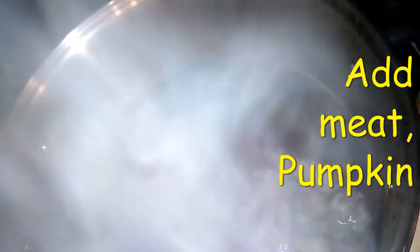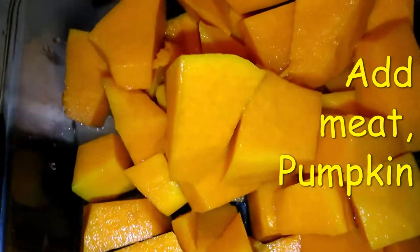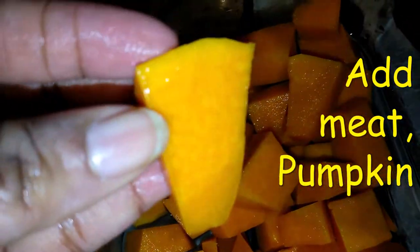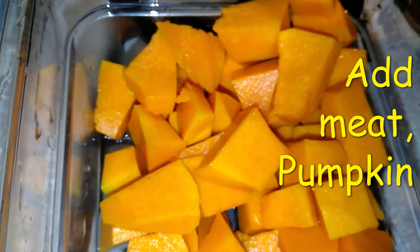Adding the chicken foot in right after. Cut all the nails off and cleaned them up. There you go — that beautiful pumpkin, cut them up into little pieces, and I'm going to add them to the pot with the beef and the chicken foot.